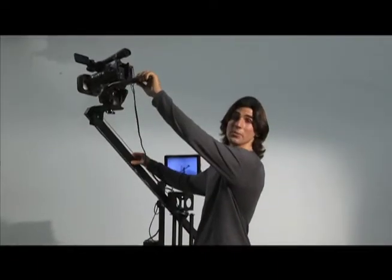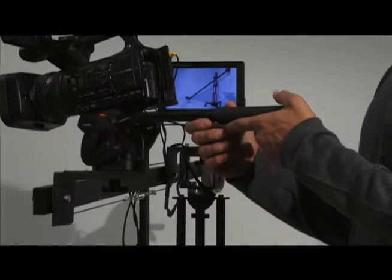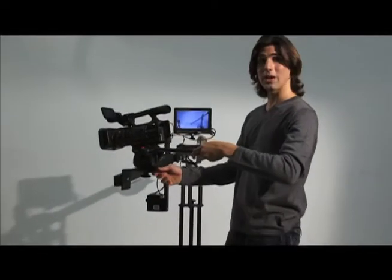This allows for multiple camera setups, and allows you to get many different kinds of shots effortlessly.